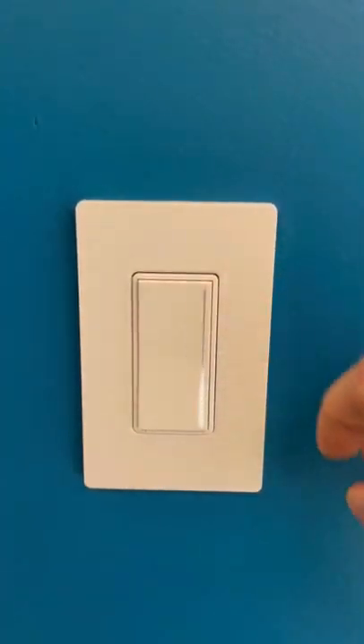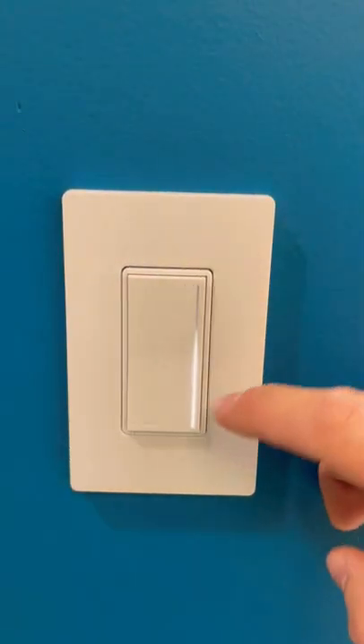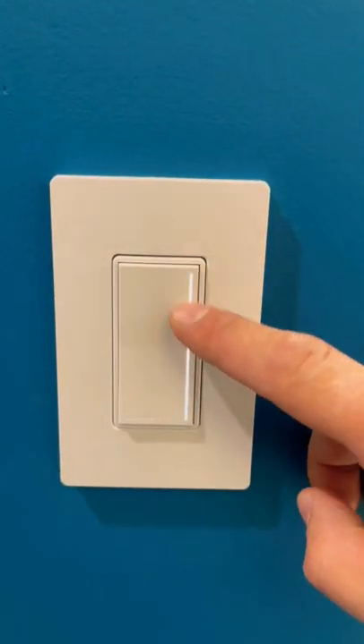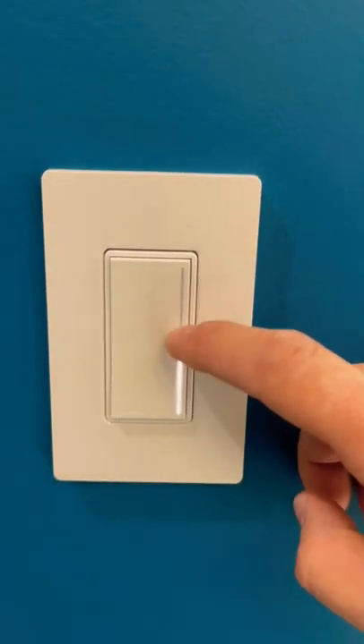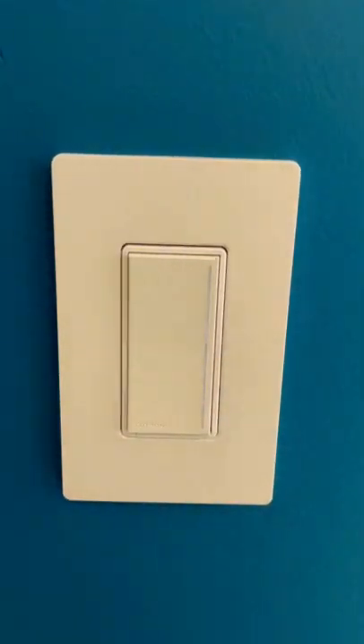This right here is one of the coolest light switches that I've ever seen. When you turn it on or off, it has a cool little power bar. But also that bar is a dimmer, so you can dim your light with it. Pretty cool. What do you think?